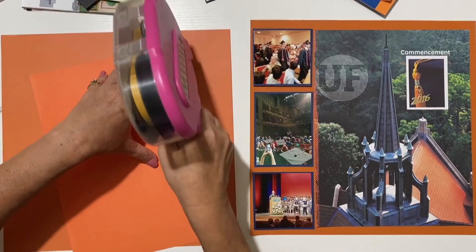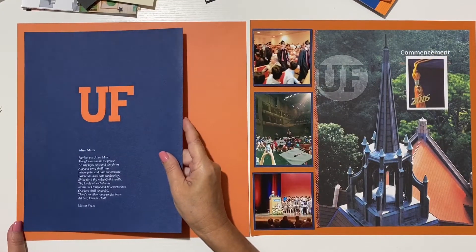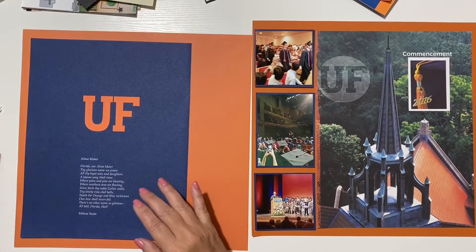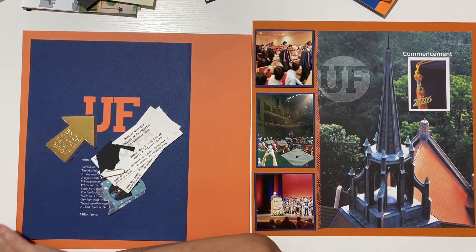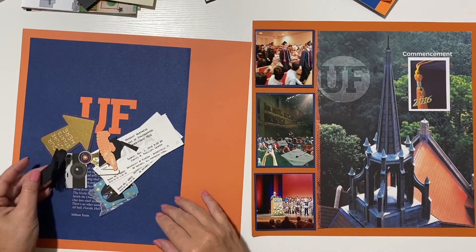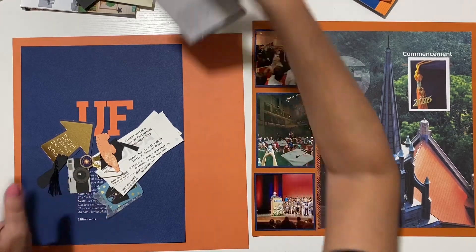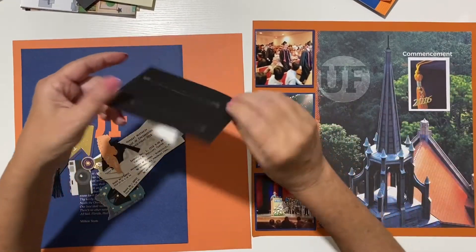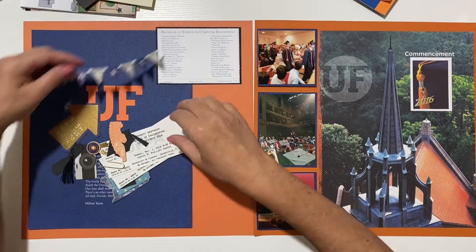On this side I have the other cover - this was the back cover - and it has the school song, so I'll place it like this. Then I'm going to create my little clusters. I'll put this here like that, and I'll put this banner on as well.